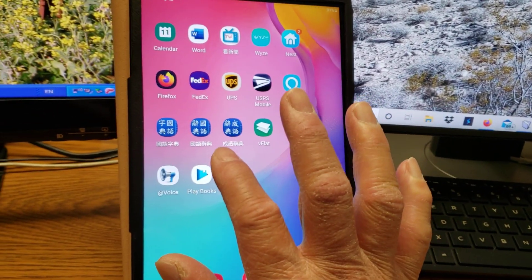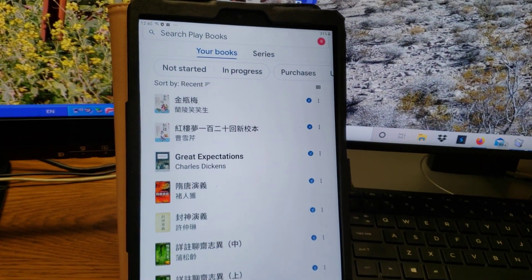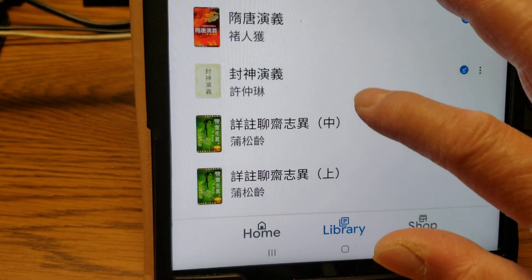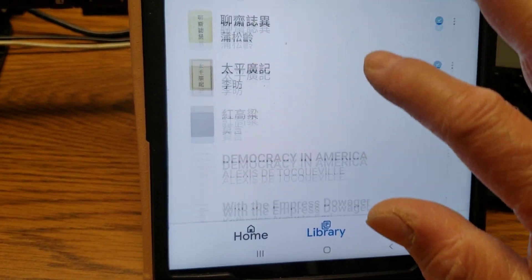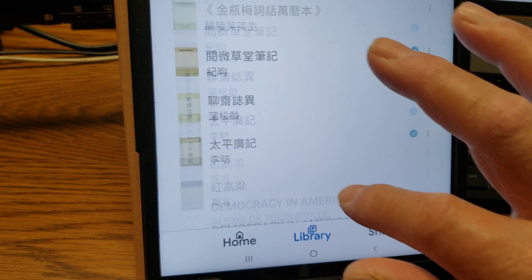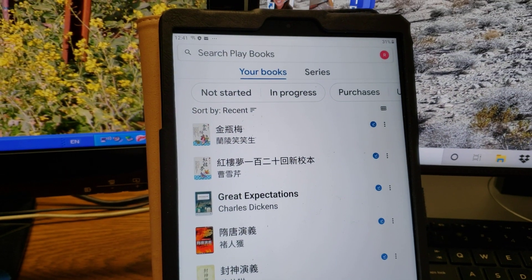Now I open it up and here's my library — the books I have bought. You can buy all kinds of books: Chinese books, English books, all kinds. The latest book I'm reading is 金瓶梅, right here.